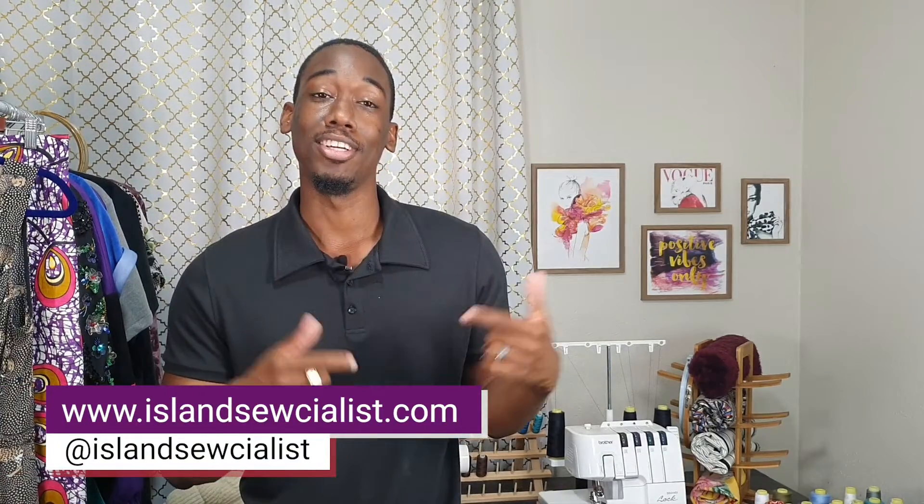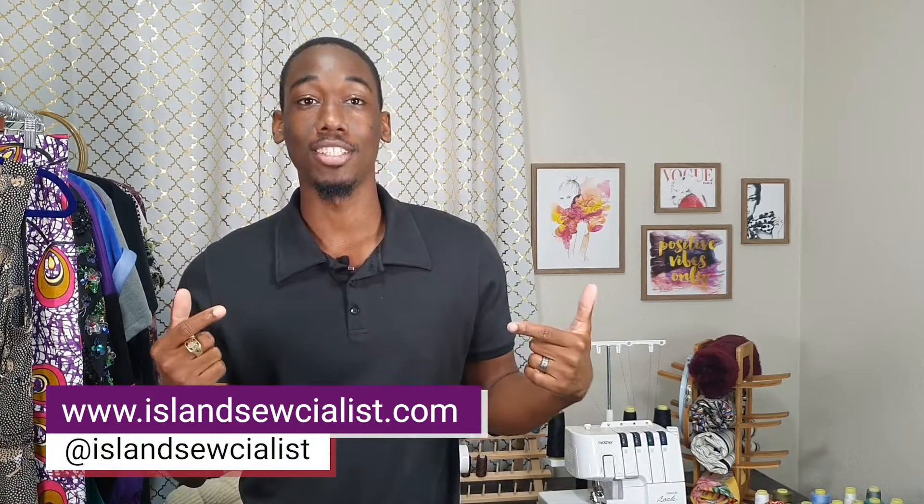Hey guys, so glad to see you again. Thanks for logging back on to my channel. My name is Kira and this is Ireland Socialist. Don't forget to check me out on Instagram at Ireland Socialist and my blog at irelandsocialist.com. I've got a great look for you guys today.